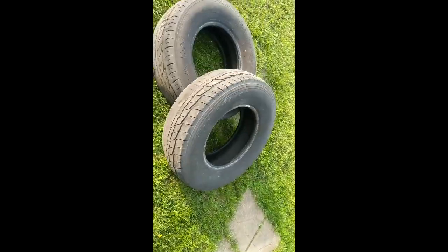Oh yeah, take a look at that. I was surprised it made it here. Those are the tires that were on it.